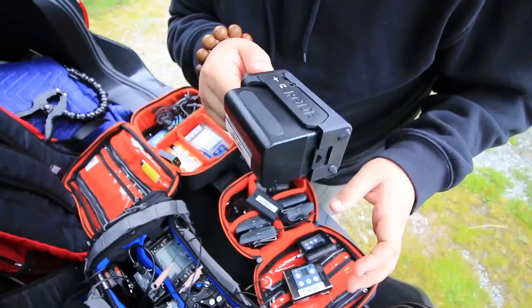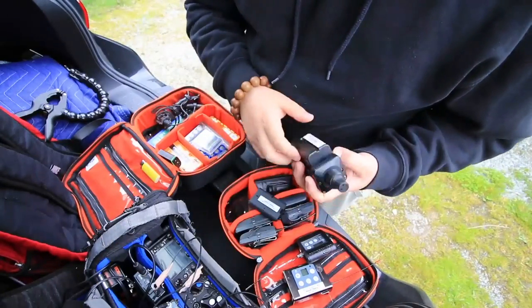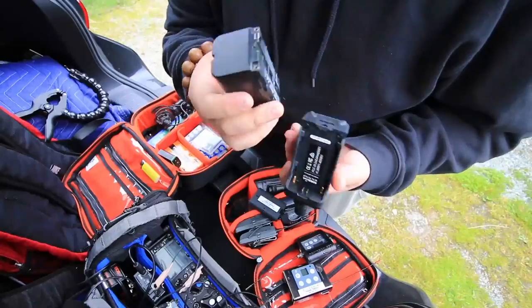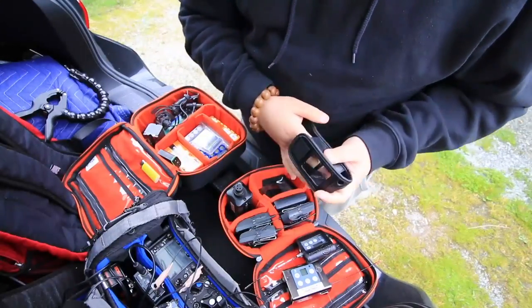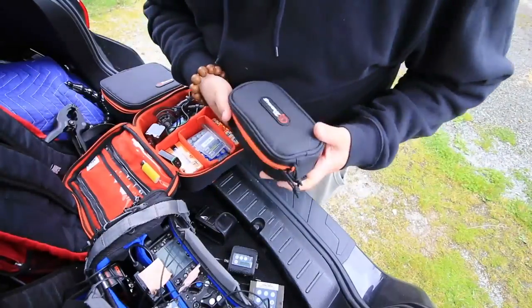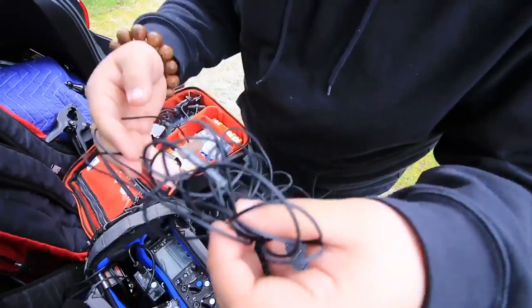You can use this transmitter for like a month — I mean the double-A's are not that bad actually, but it's nice to have the option to use different batteries. This guy has been through a lot of things. I haven't actually found a purpose for the small pouch. Alright, so let's rig these lavs.